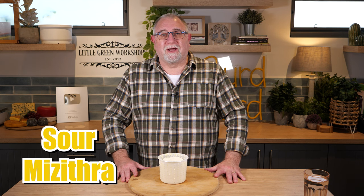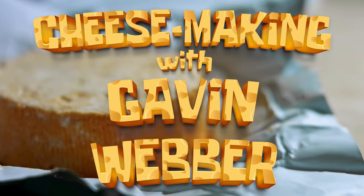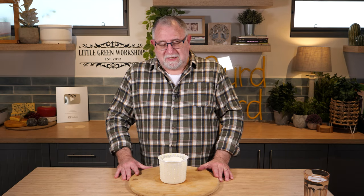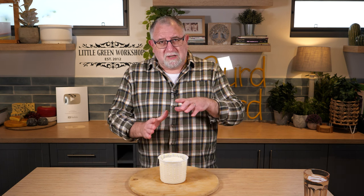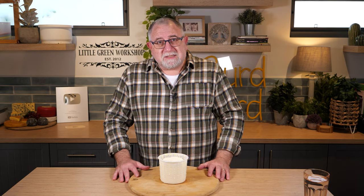G'day Curd Nerds, welcome to another cheese making tutorial. Today we're making Xenomizithra, which is sour mizithra, a Greek cheese. This cheese stems from all over Greece, however this version in particular hails from the Greek islands in the Aegean Sea — Crete and the islands to the north of that.